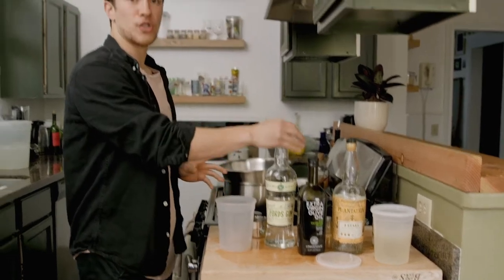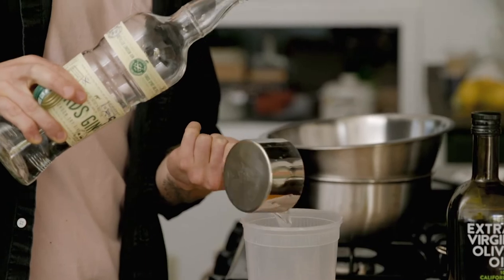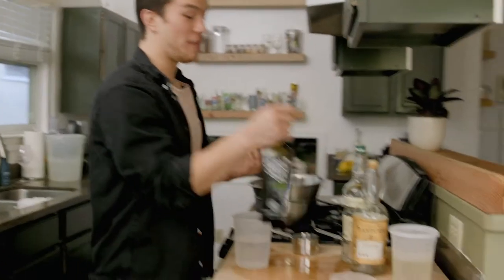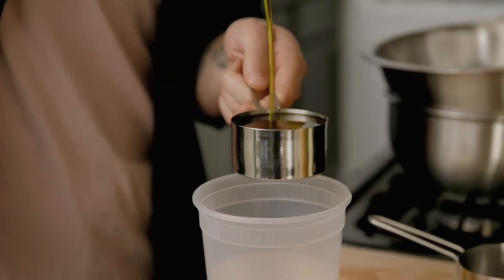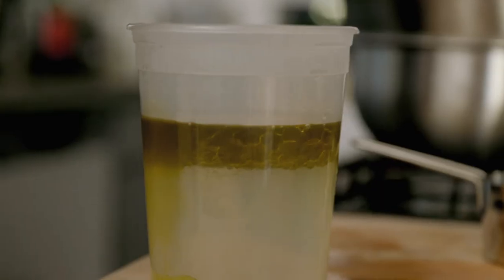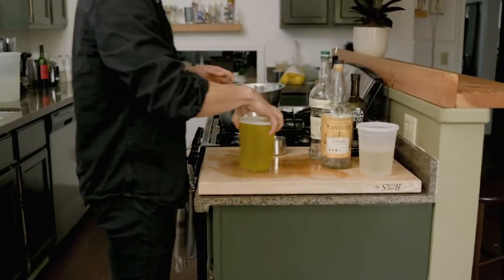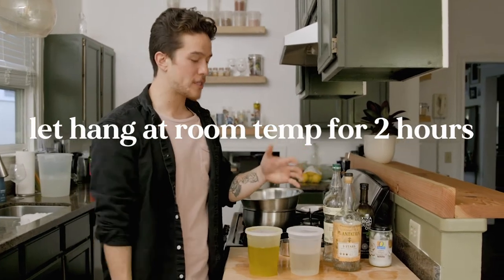Now we're gonna infuse our gin with the olive oil. Again, we're gonna do two cups. The olive oil one is super easy — you don't need to heat it up, you literally don't need to do anything other than add it into the mixture. Half cup of olive oil. Quick little mix. Now we've got both these guys set. We're just gonna let them hang out for about two hours. A little agitation is great, but if not, it'll still taste amazing.